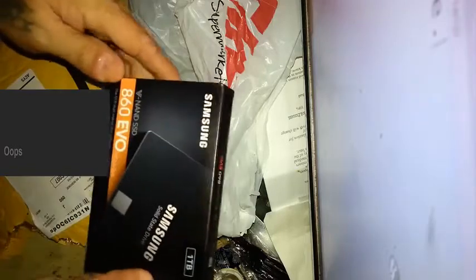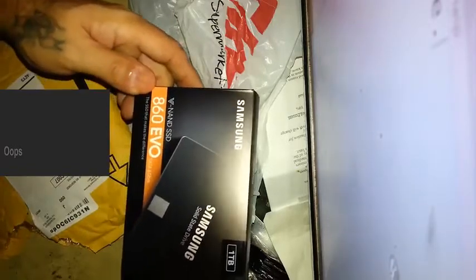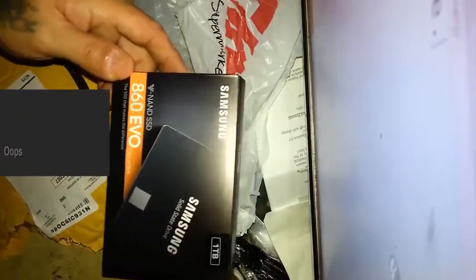Since I've read about Amazon mailing out counterfeit Samsung drives, I figured I'd open this up in front of you to make sure. This comes directly from Amazon. It's sealed on one side, which is kind of weird. It's an 860 EVO for $167 delivered.